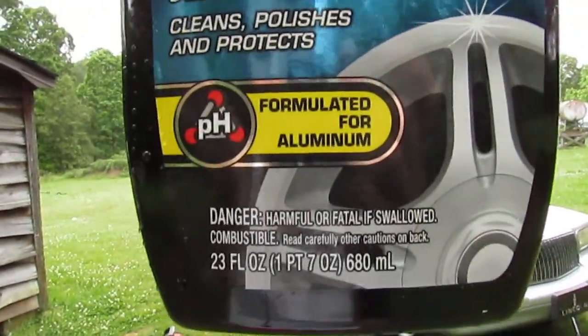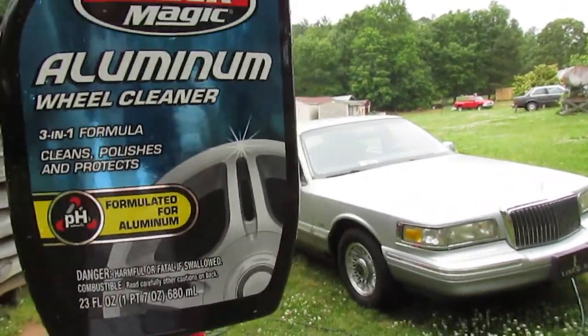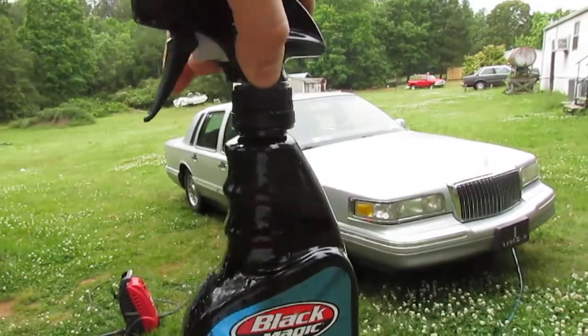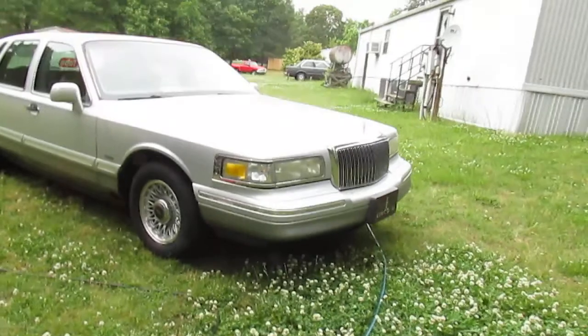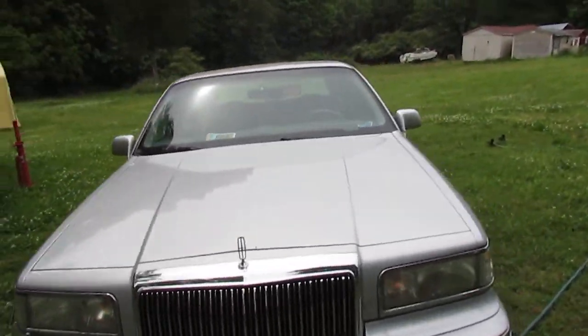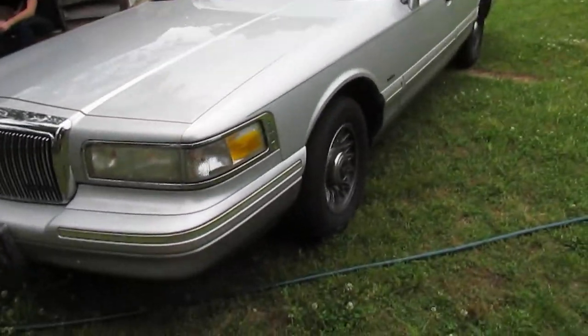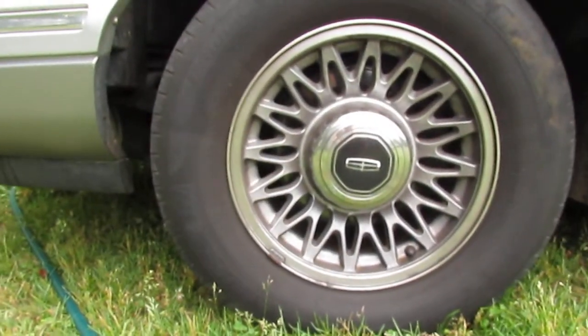So I'm trying the Black Magic aluminum wheel cleaner. It's a 3-in-1, it's got that pH-crafted formula especially formulated for aluminum wheels - cleans, polishes, and protects. It's on sale right now at your local AutoZone for like four bucks. I was gonna get the Mothers brand stuff but that was on sale so let's go ahead and check out the wheels.